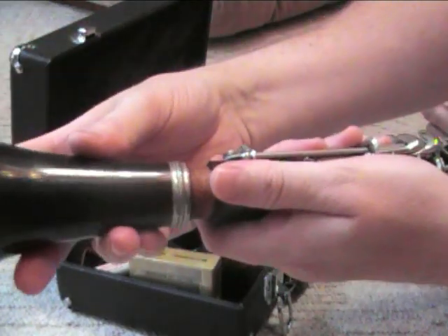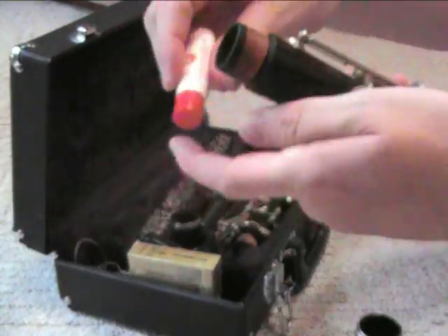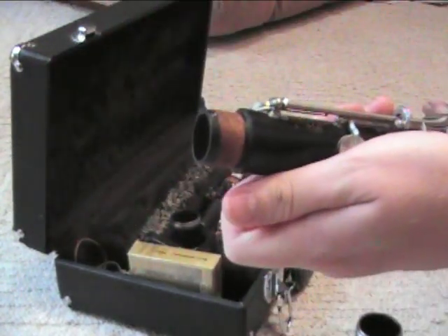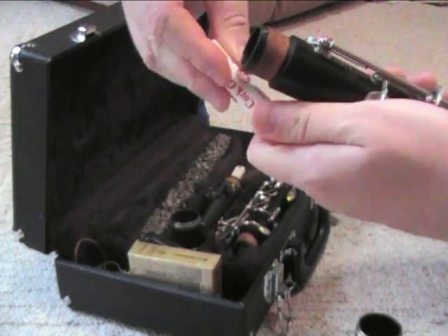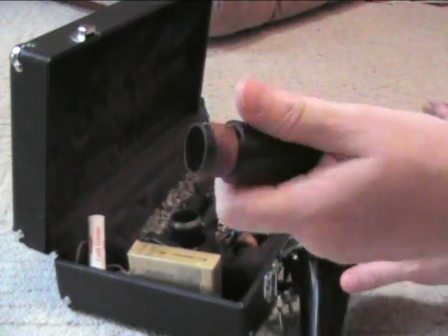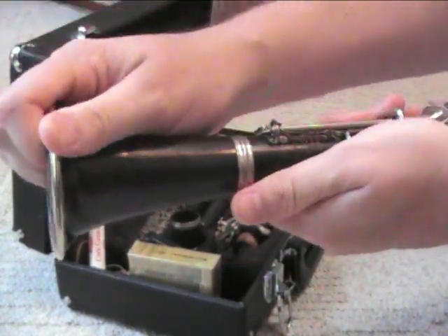We're just going to gently twist the bell on. If it's too tight, take your cork grease and do one swipe around — we don't want to put too much on. Only use it if it's tight; if it's not tight, don't put any more cork grease on. Then use a gentle twisty motion back and forth, very gently.